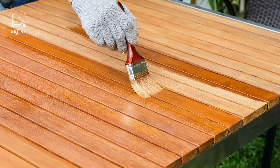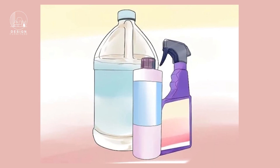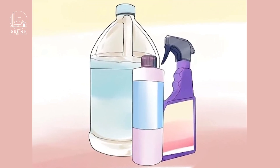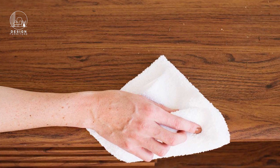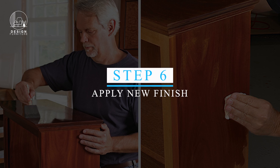Step five: Neutralize and rinse. Once the wood has lightened to your satisfaction, neutralize the bleach with a mixture of water and baking soda. Rinse the wood thoroughly with clean water and let it dry completely.